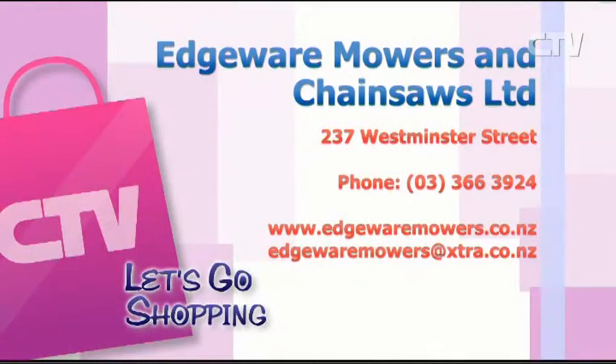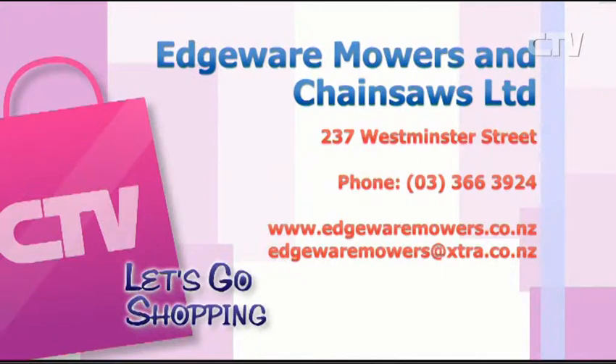This is the advantage of dealing with a small family-owned business — you actually get the service and quality. Andrew and Linda have had the business coming up 18 years and they pride themselves on their service. Monday to Friday 8 to 5:30, Saturdays 9 to 1. Edgeware Mowers and Chainsaws Limited at 237 Westminster Street — and you can go online as well.